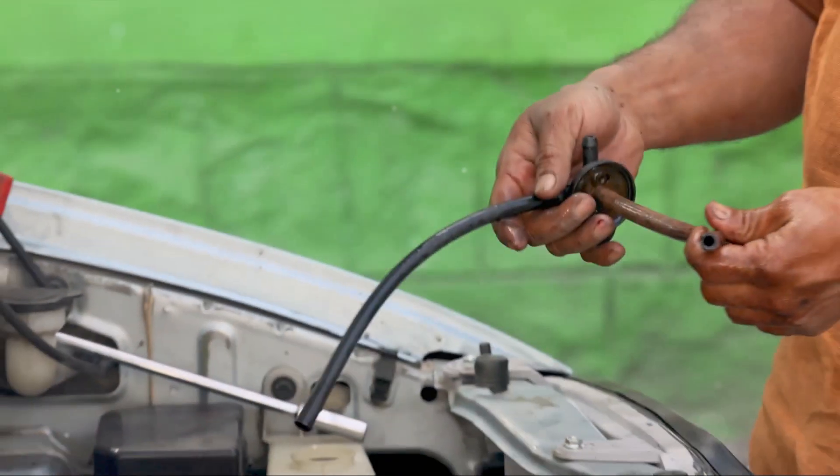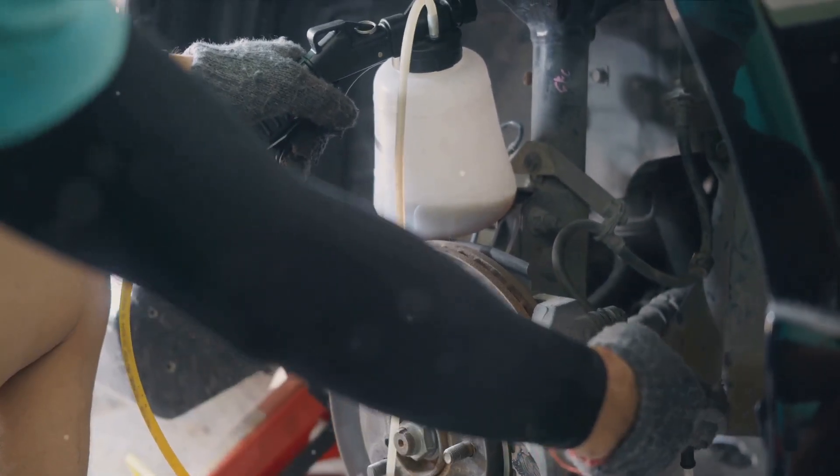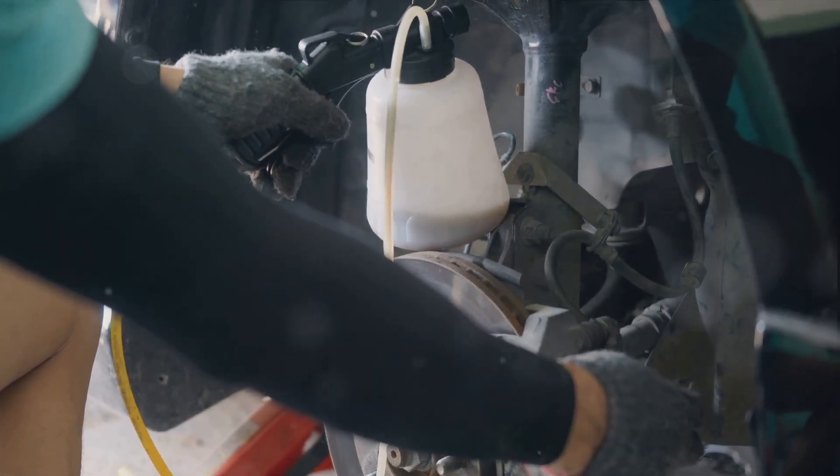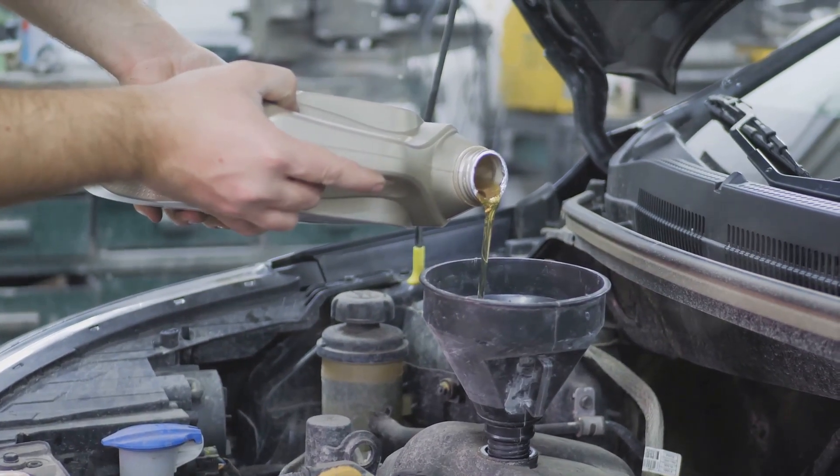Now that you know how to check your brake fluid levels, let's move on to changing your brake fluid. Over time, brake fluid absorbs moisture, reducing its effectiveness and potentially causing corrosion. It's recommended to change your brake fluid every two years.